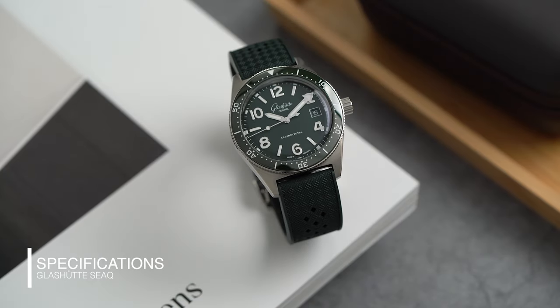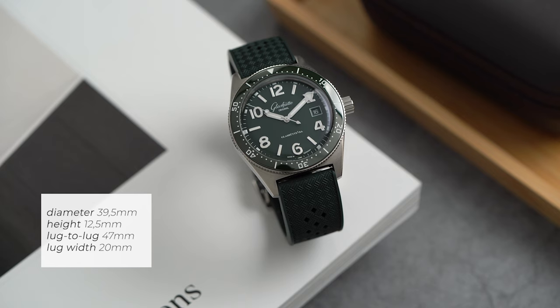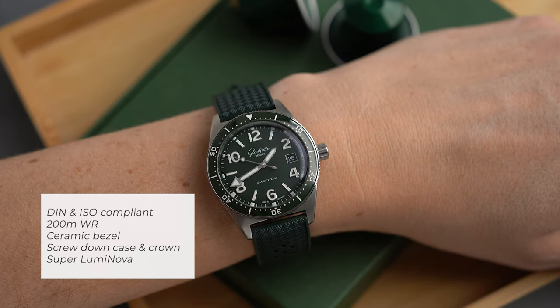This watch is the smaller brother of the Panorama Date. It comes in at 39.5 millimeters, with a height of 12.5 millimeters, a 47 millimeter lug-to-lug, and a 20 millimeter lug width. The case is stainless steel with a sapphire crystal on top. You will be the fanciest diver in the pond — this is a DIN and ISO standard compliant dive watch with 200 meters of water resistance.